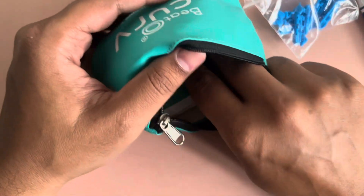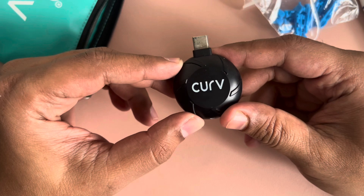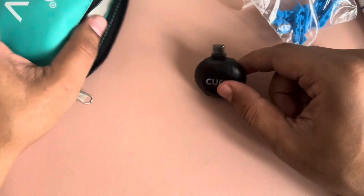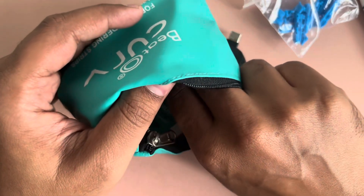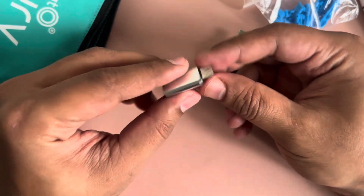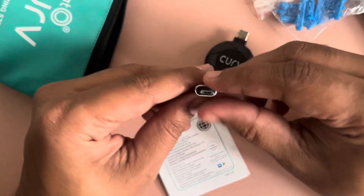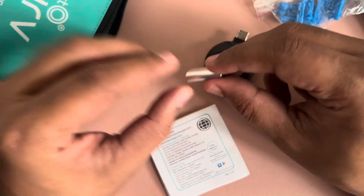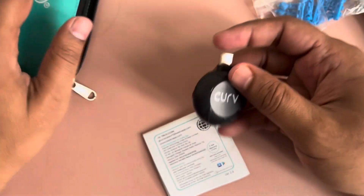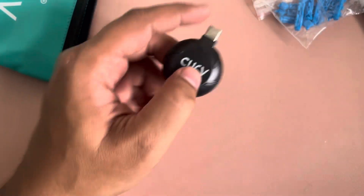So apart from that you get the Beto Curve which you can insert directly onto your Android phone if it is Type-C. Or if yours is an iPhone, they provide a converter. As of now this is micro USB. The iPhone converter is missing, so we don't need the converter — just need the device.